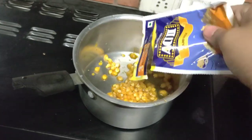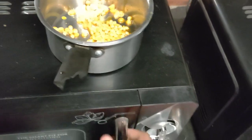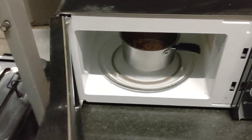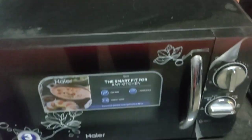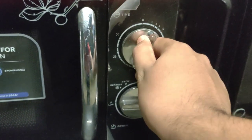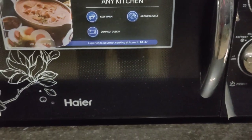There we go. Now you open the microwave, put it inside like this, and then close the lid. Turn on the button and let the timer be on for around two minutes. Let's see how it works.